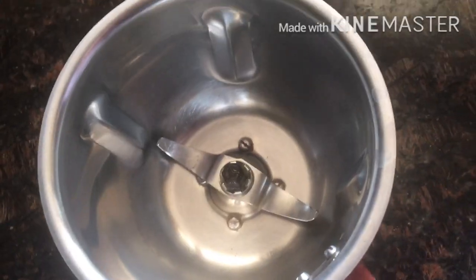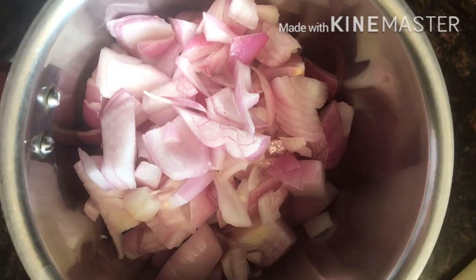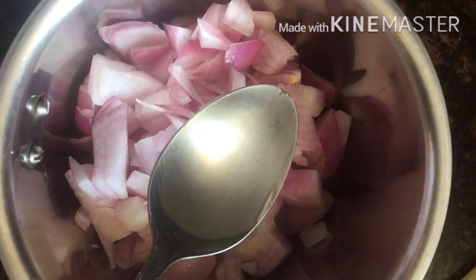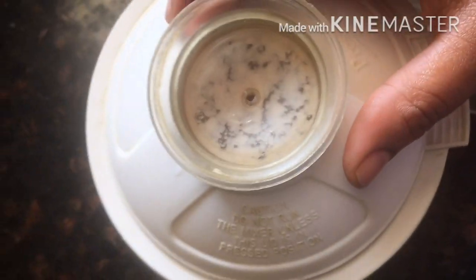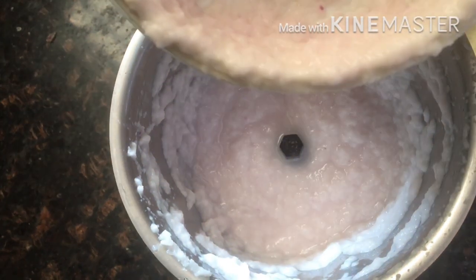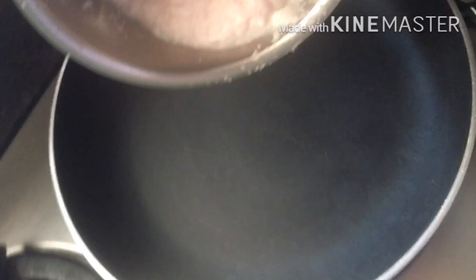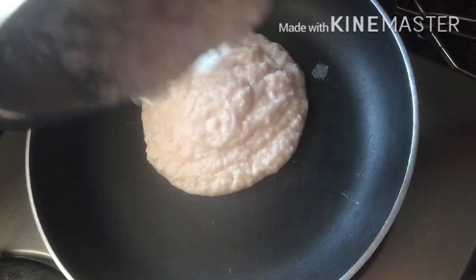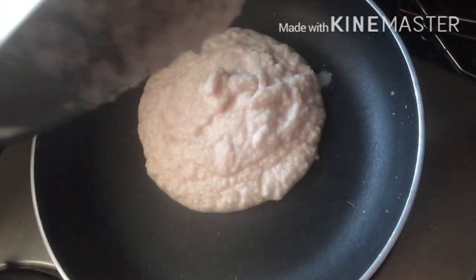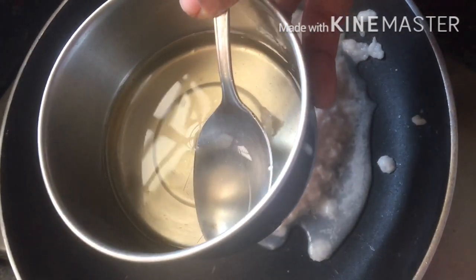I use this oil once a week. I add 2 tablespoons of oil. I grind the onion into a paste, and then I put the onion paste in the pan on a medium flame.